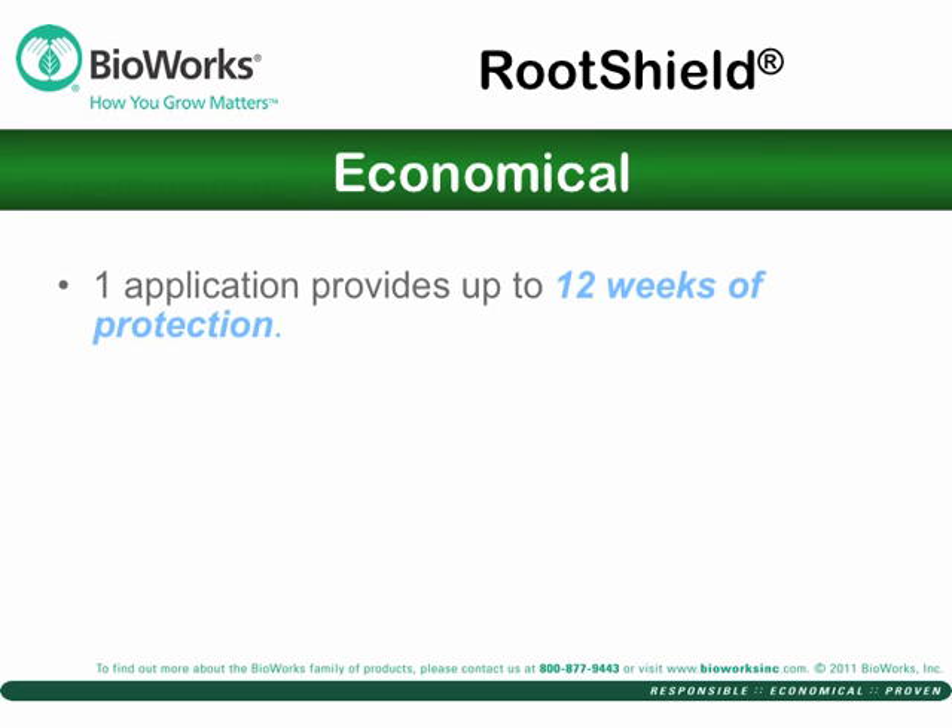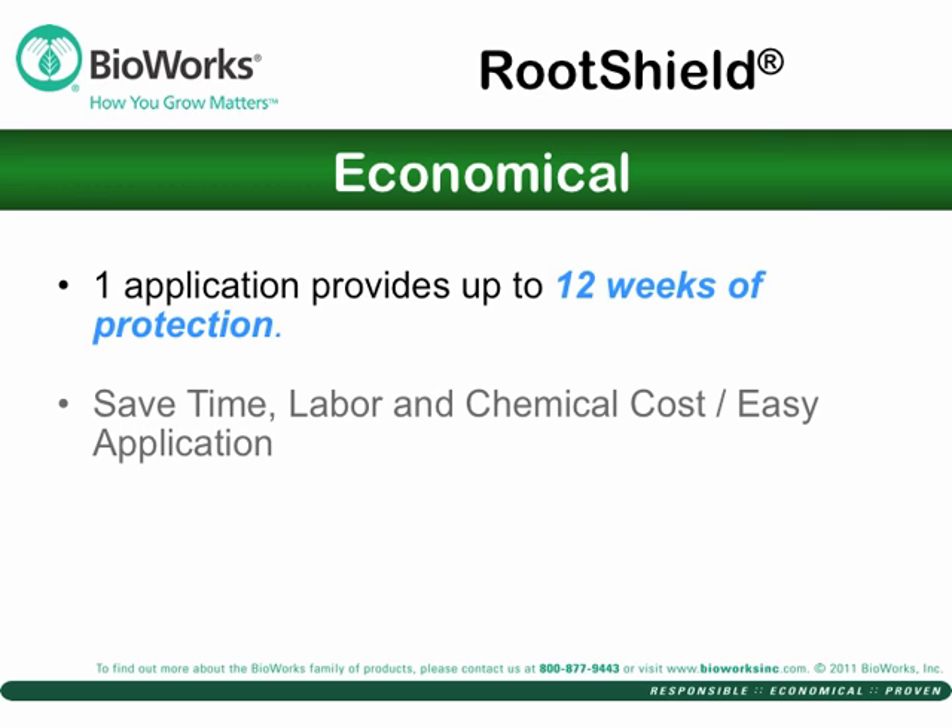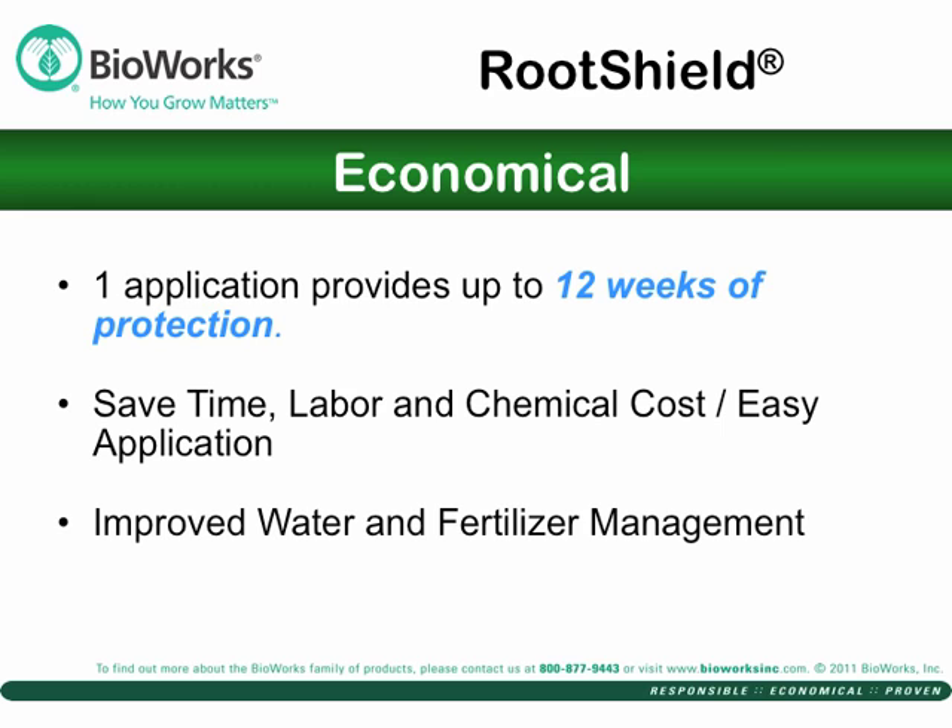RootShield is economical. Apply it early — it shields roots against damaging fungi for up to 12 weeks. It saves time, labor, and chemical costs. One customer reduced chemical costs by over 80 percent simply by working RootShield into the rotation. Improved root systems lead to improved water management and less fertilizer requirements. And it costs less than 2 cents to treat a 6-inch pot with RootShield.